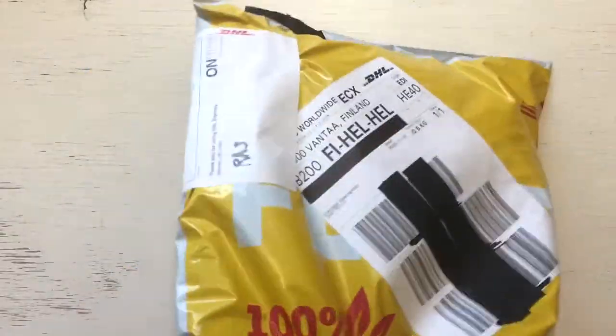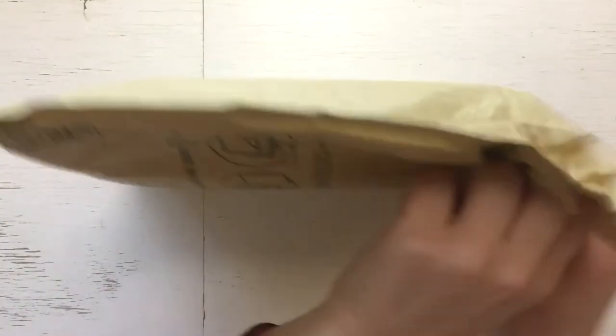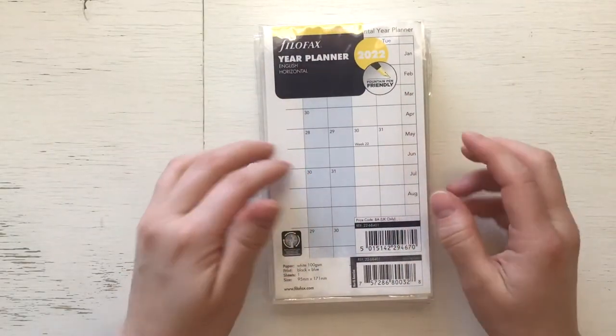First I must say that I was a bit disappointed how they handled things, because Filofax didn't send me the tracking number. Then DHL failed to send me the message that they were delivering. They had tried the delivery already a week ago, but finally yesterday I got it. So here are my goodies.